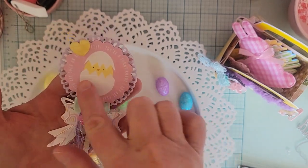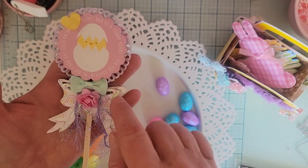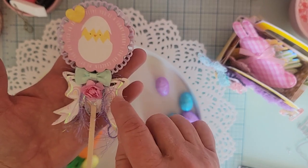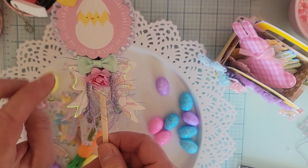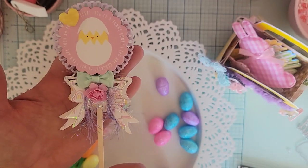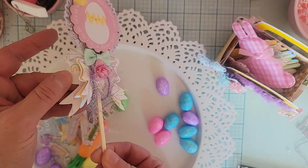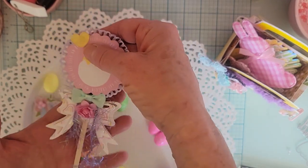I used a wood pick for my base and covered it up. This is a Scrap Diva Designs bow straw topper die — I have all three sizes layered up and just pushed them over the stick. I think it turned out really cute with all the different layers. I made it as a cute little pick to stick in the back of my basket.